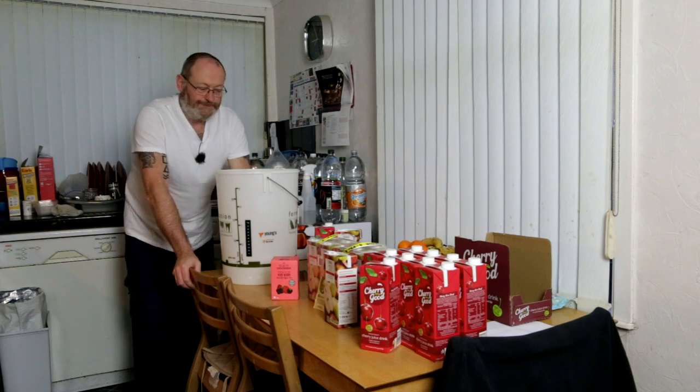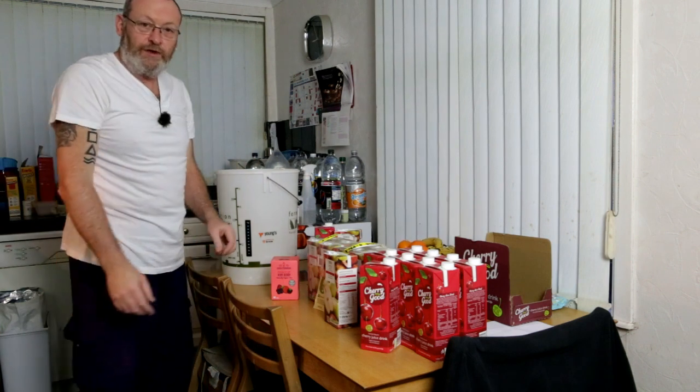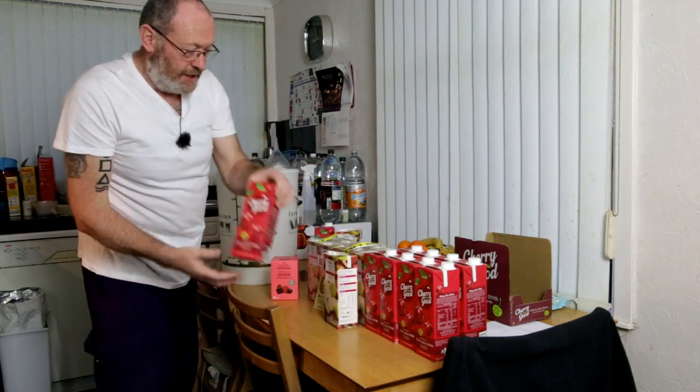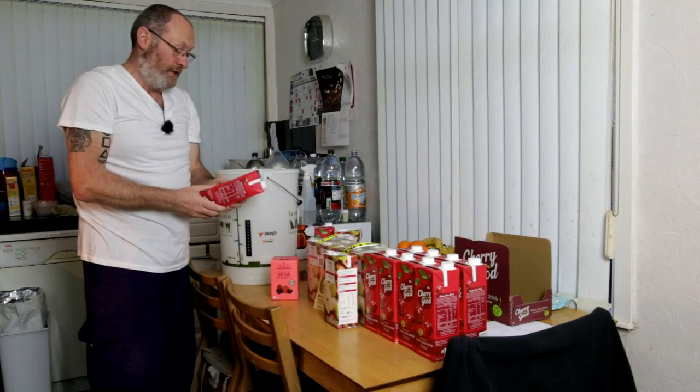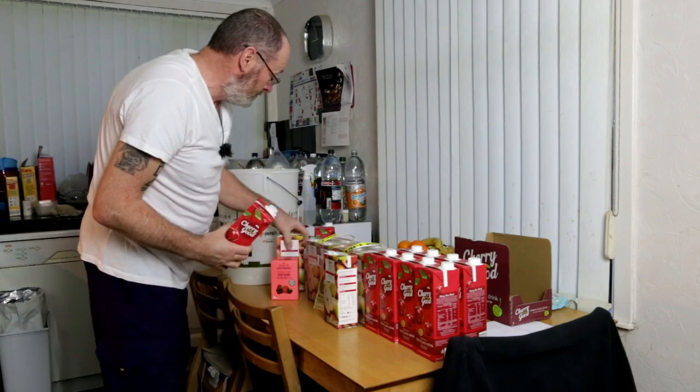Welcome back to the Hoppy Hippie Homebrew channel. What we've got in line for you today is a cherry cider, a cherry turbo cider.